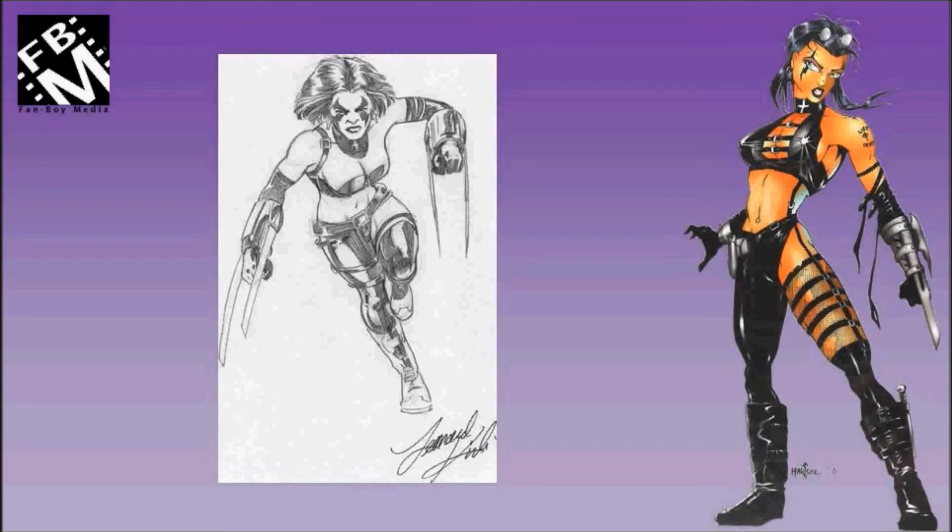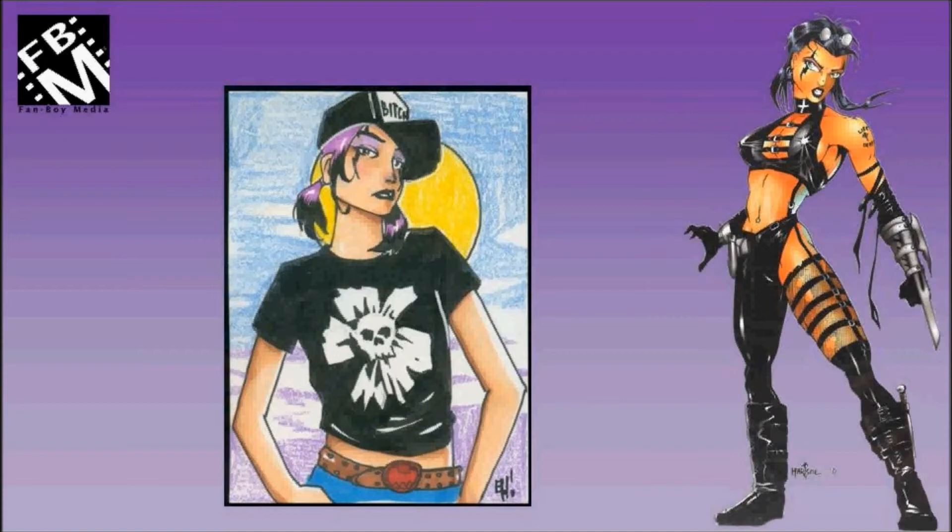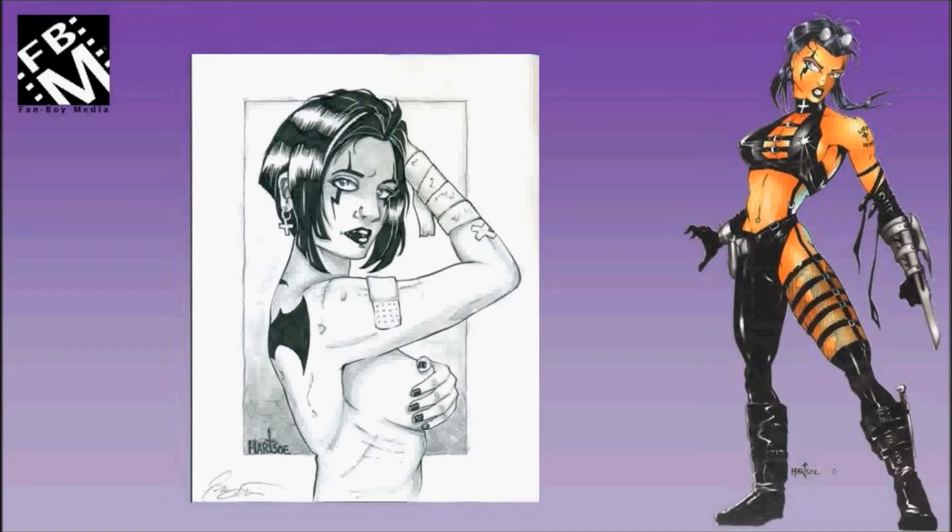This is a chibi version of Razor done by an animator named Bora Moon. Back to Everett Hartzow — it's a color sketch card. Back to some 8x10 pieces by Hartzow.